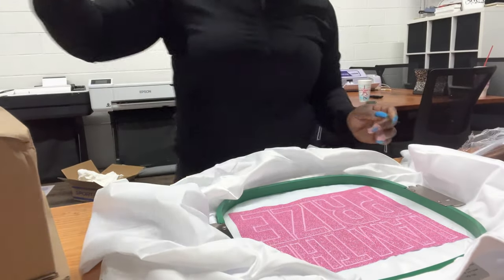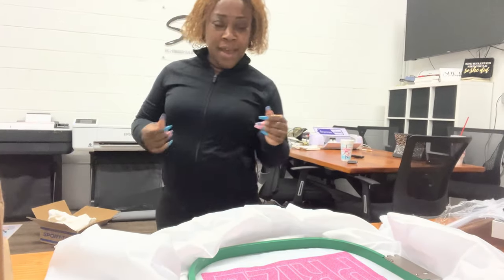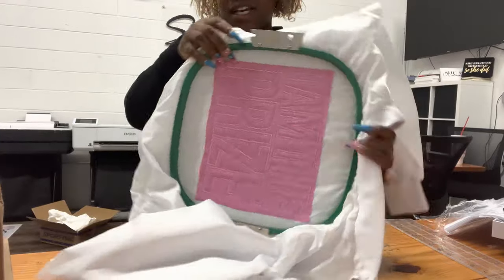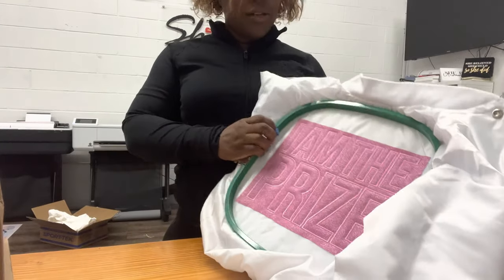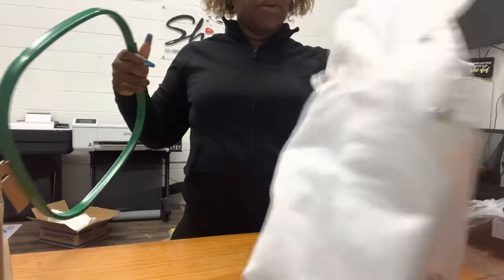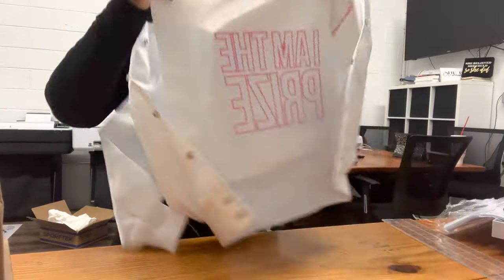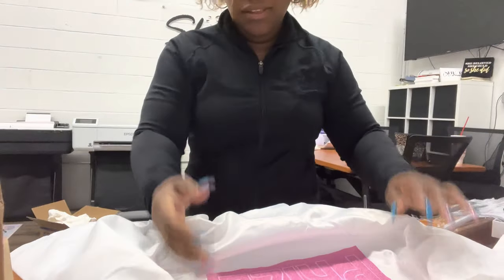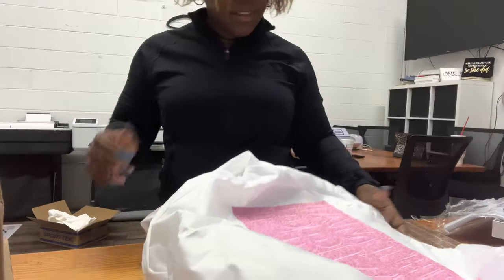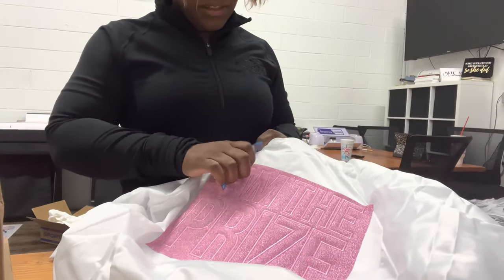All right, I'm back — let me show you. It is finished! This is what it looks like. I'm going to unhoop it, put that to the side, and it's just vinyl so what I'm going to do is tear it away.